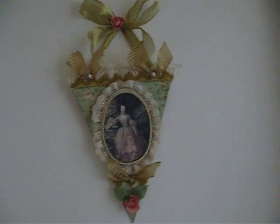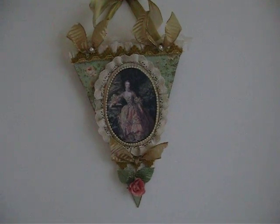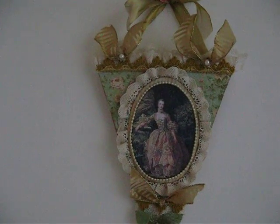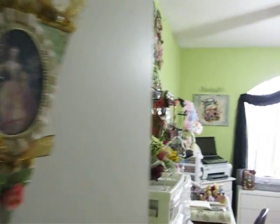Hi ladies, this is Martika and I'd like to welcome you to my scrapbook room. I went ahead and did a little bit of adjustments, a little bit of rearrangement with the furniture, and I've also painted some of them so that it would be cohesive with the rest.